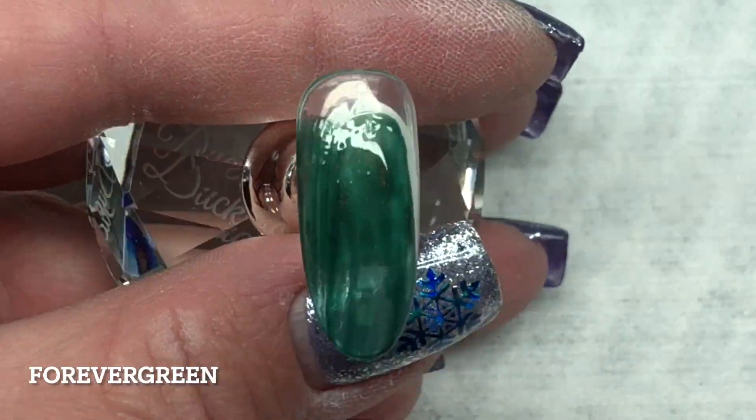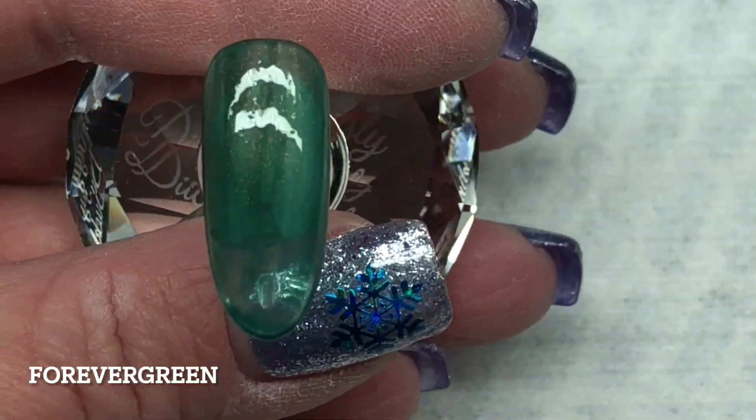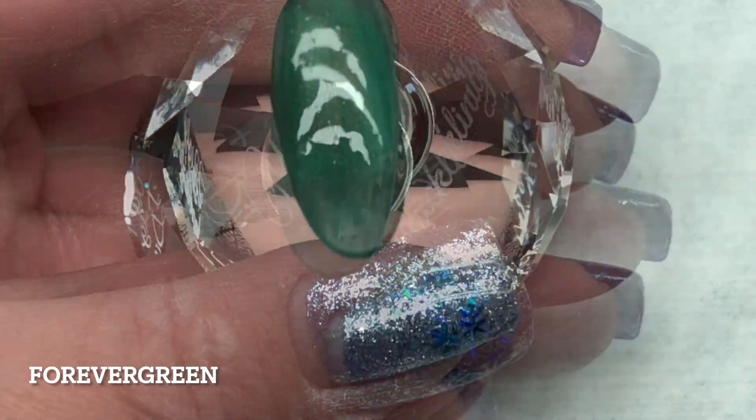This first color is called For Evergreen and it is a gorgeous hunter green with some gold flecks — so pretty.